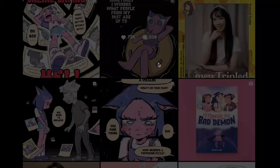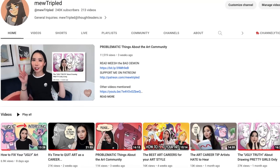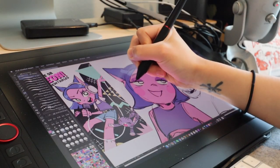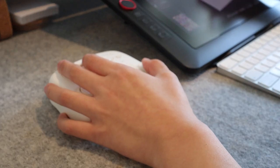I post weekly comics on my Instagram at New Tripled, as well as traditionally published comics, meaning I have to create a lot of art. On top of that I also have to make videos here on YouTube, which means in order to post things consistently I have to work fast. This video is sponsored by Tourbox, who is also partnering with XP Pen. They reached out to me to try out their products and make a video review so you can see if a tool like this is right for your art-making process.